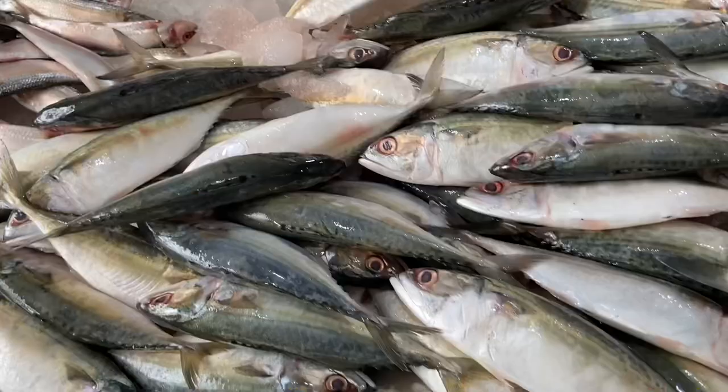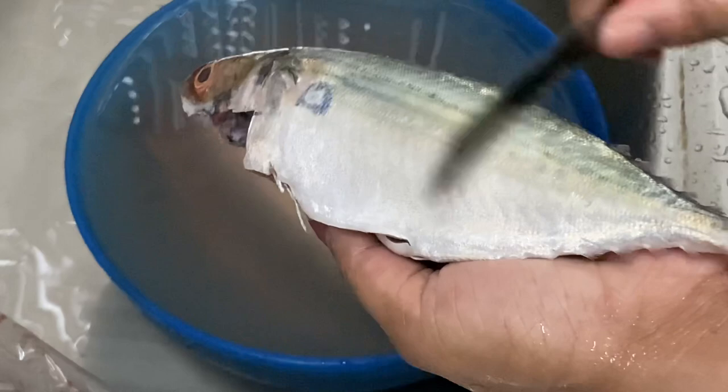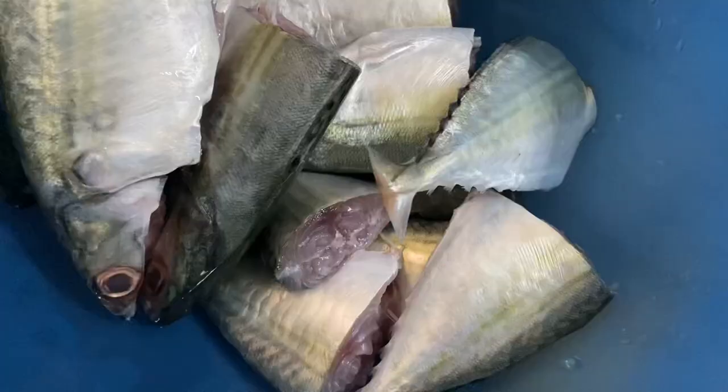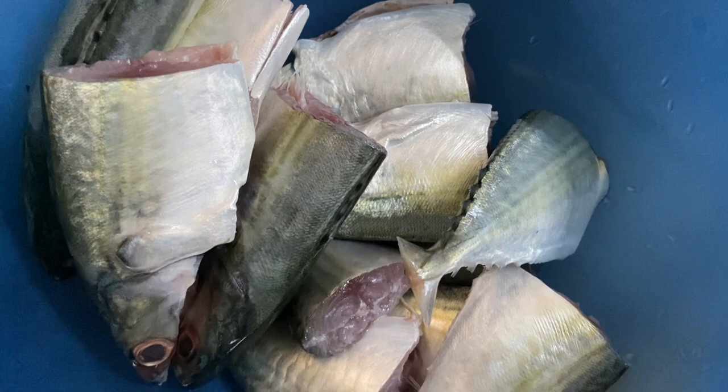Bangade fish is easily available in all the Mangalorean fish markets, and choosing fresh fish is very important for a good-flavored curry. Choose one that does not have a strong fishy smell, clean and rinse it well with salt water, and cut it into two pieces. You can also use any other fish for this curry, like pomfret, kingfish like surmai, tilapia, or silverfish.